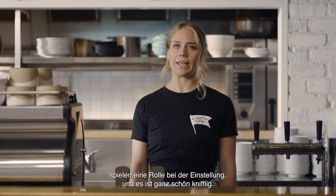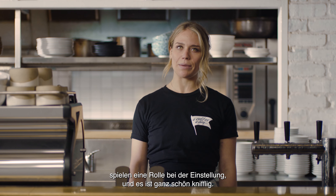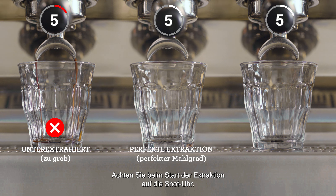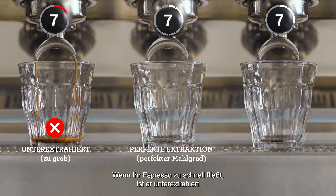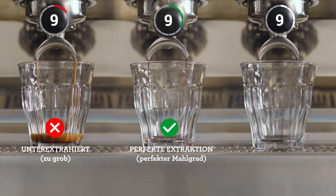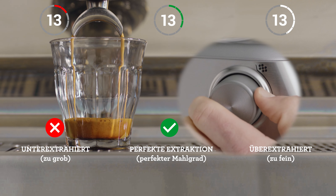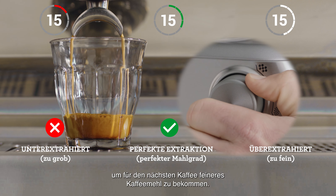Ambient temperature, humidity, and age of the coffee all play a part in the optimal setting, and it can be tricky. Pay attention to the shot clock as each extraction starts. If your espresso is flowing too fast, it's underextracted and you'll need to decrease your grind size, making it finer for the next coffee you make.